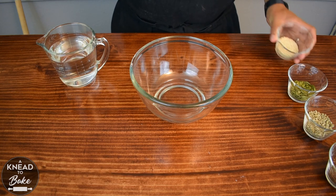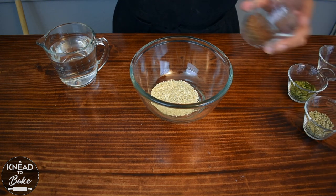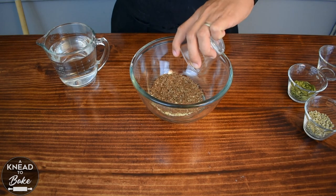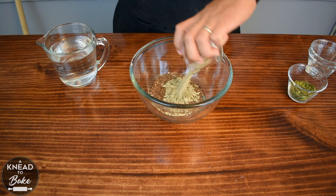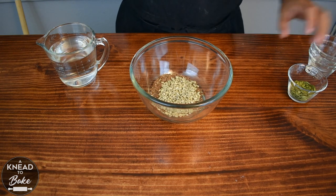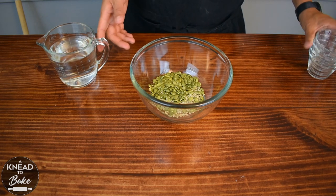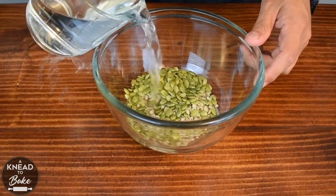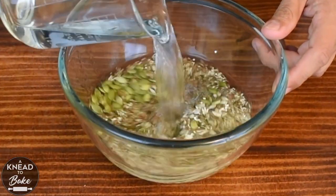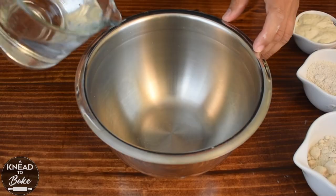Start the night before. In a bowl, place 25 grams or two and a half tablespoons of quinoa, 25 grams or two and a half tablespoons of black seeds, 25 grams or three tablespoons of sunflower seeds, and 25 grams or three tablespoons of pumpkin seeds. Add two cups of hot water and let them soak overnight.